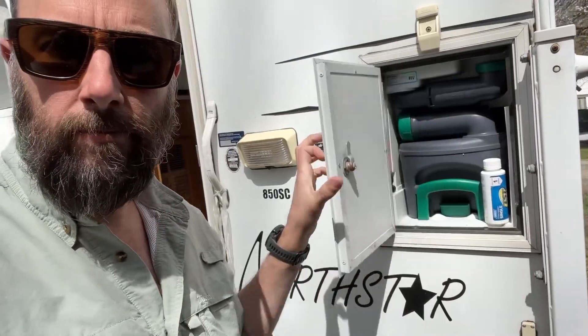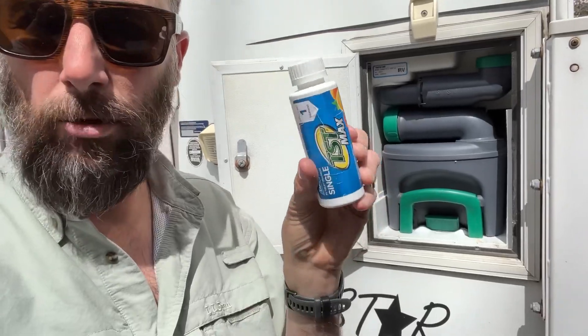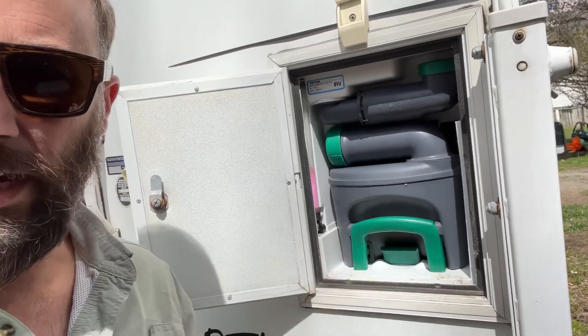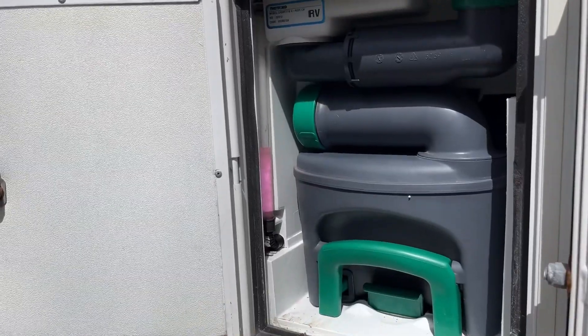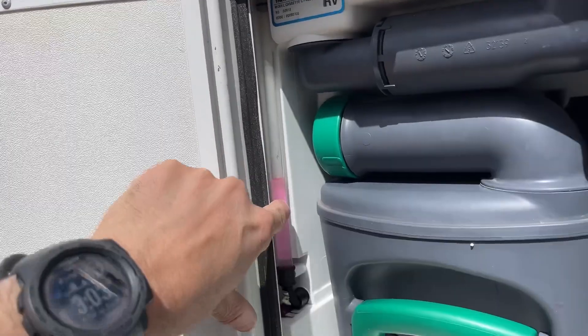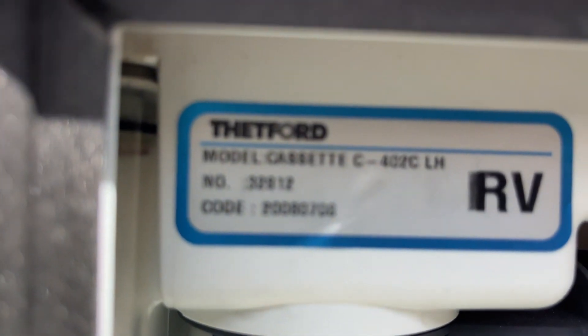We're going to open this bad boy — this is where the cassette is. I always keep a little thing of this in here too. I think this thing has a capacity of about five gallons. This is our indicator about how much RV antifreeze or water we have to flush. This would last a fairly long time. Looks like we've got a part number right there.